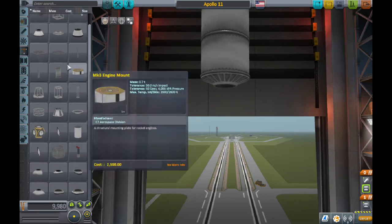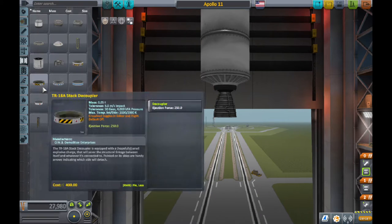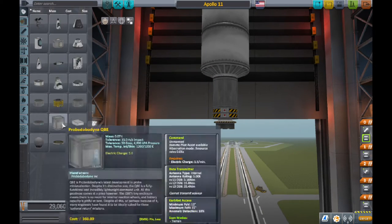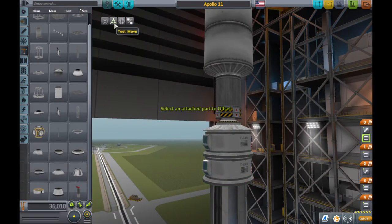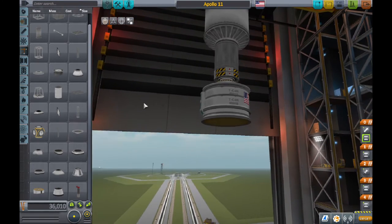You want to start off by putting the top of the rocket — just simple, basic parts. Then you'll put two decouplers right under the engine, one facing down and the other one facing up. When you separate these, it's going to separate the shroud and the landing module.